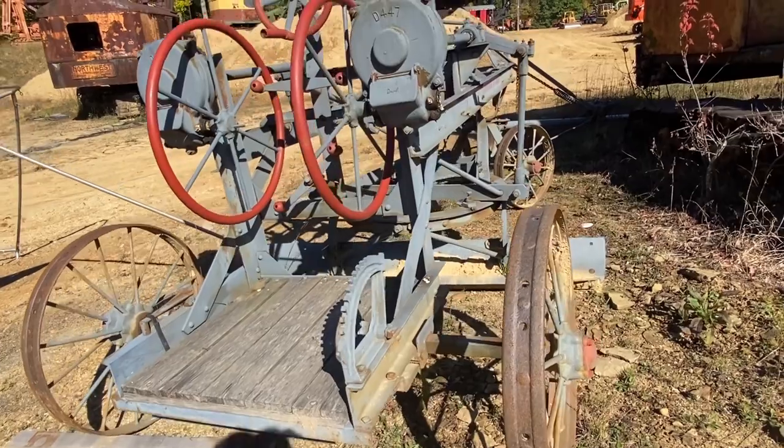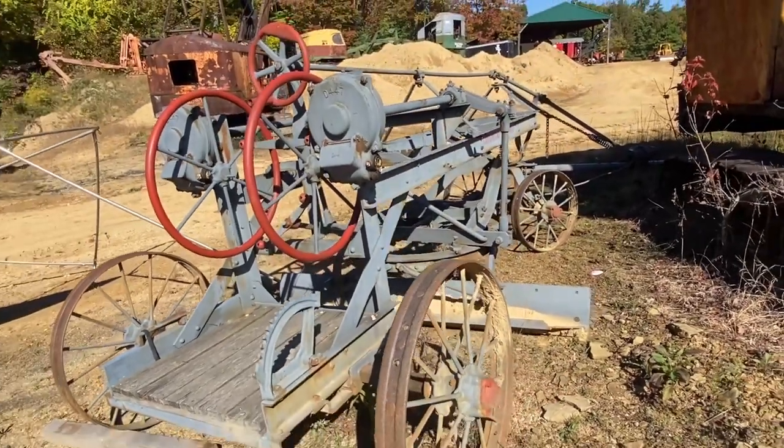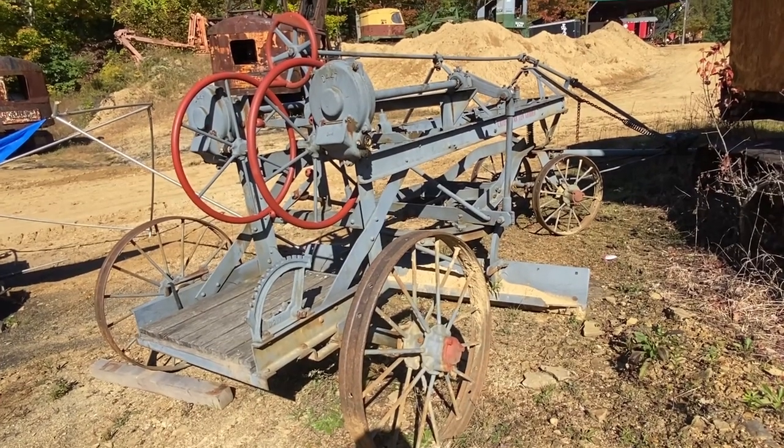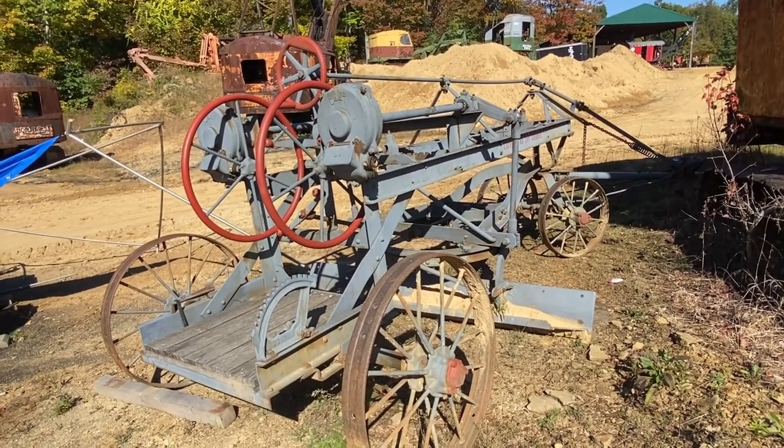So again, just a pretty nice looking grader here. It does look to be functional. I hope you guys enjoyed — thanks for watching.